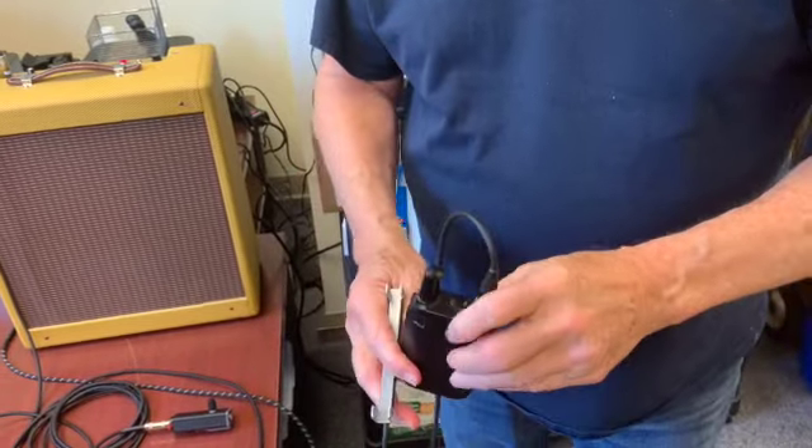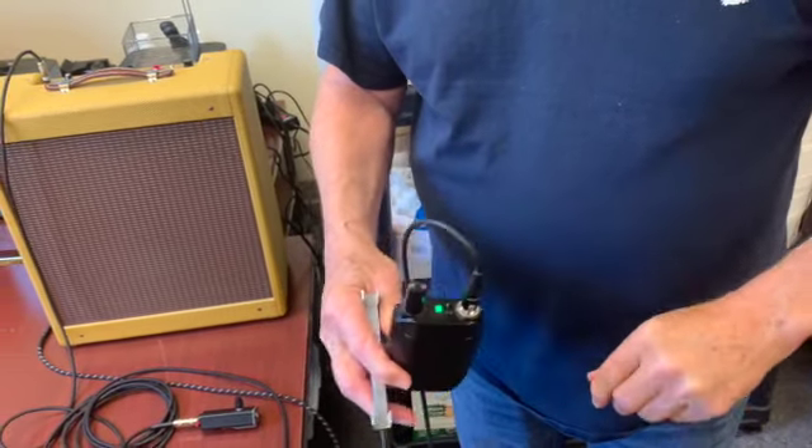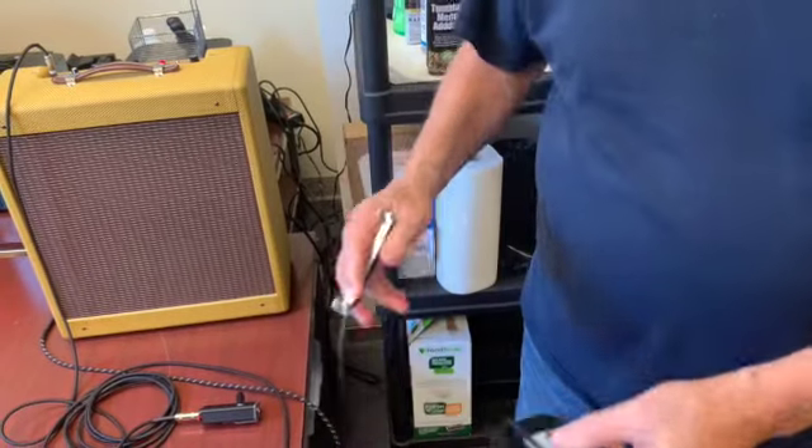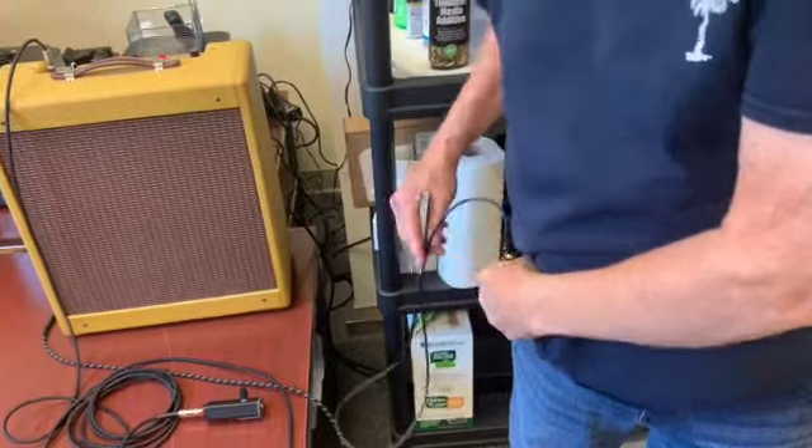Here we have the Shure GLX-D1 wireless lavalier transmitter. As you can see, it attaches seamlessly and you can easily clip it to your belt and route it to an amplifier.